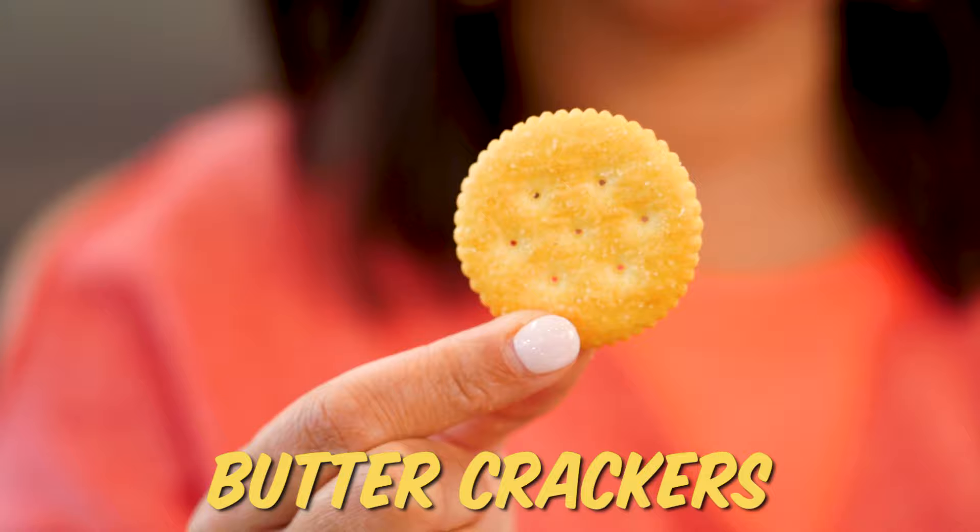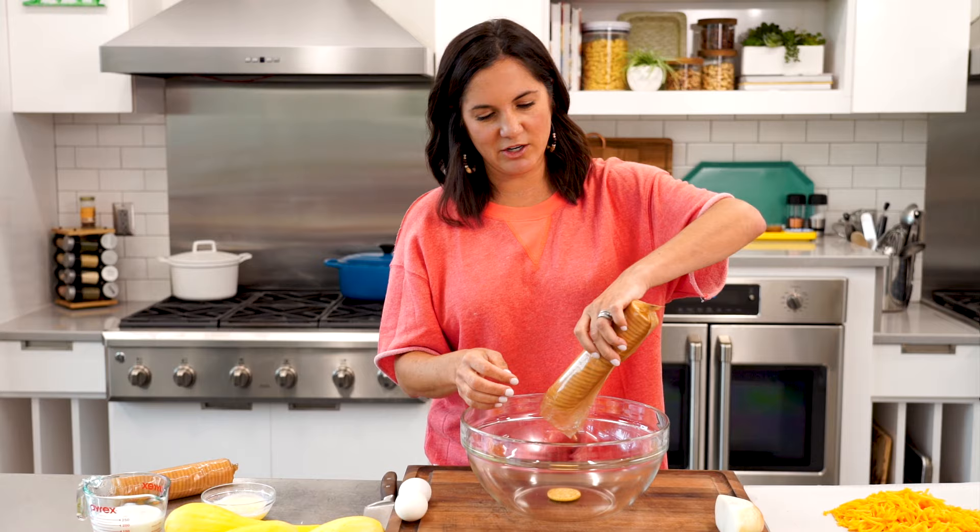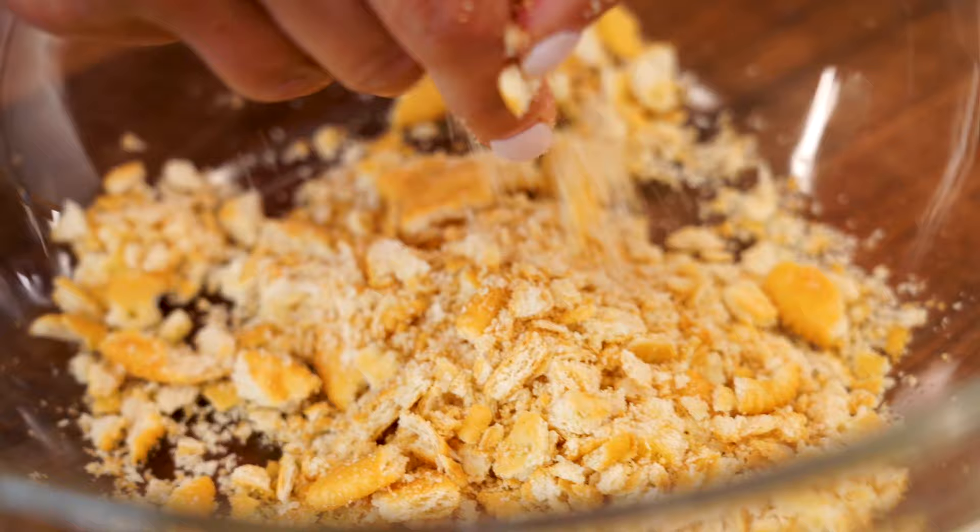My second favorite ingredient next to the squash in the casserole are these little good crackers. My grandmother used to even spread butter on top of these for a snack. We're gonna start by making our binder by putting in about 15 to 20 crackers. These are gonna act like breadcrumbs would in another type of casserole, but these have more flavor, and you're already using them for the topping, so why not double up?